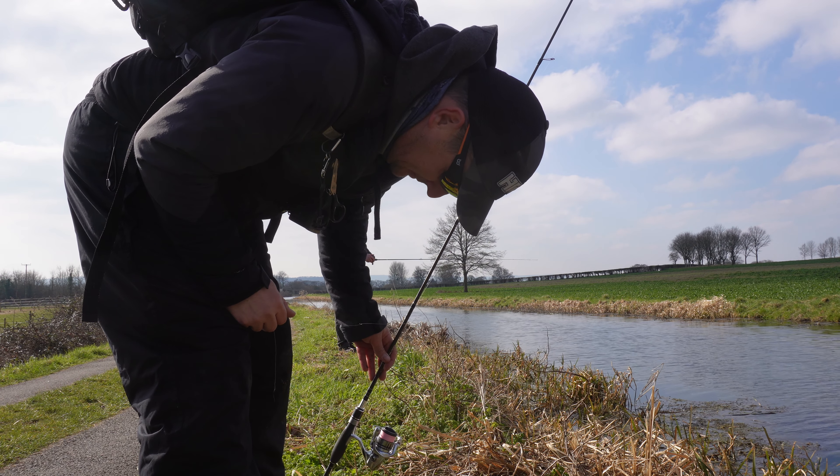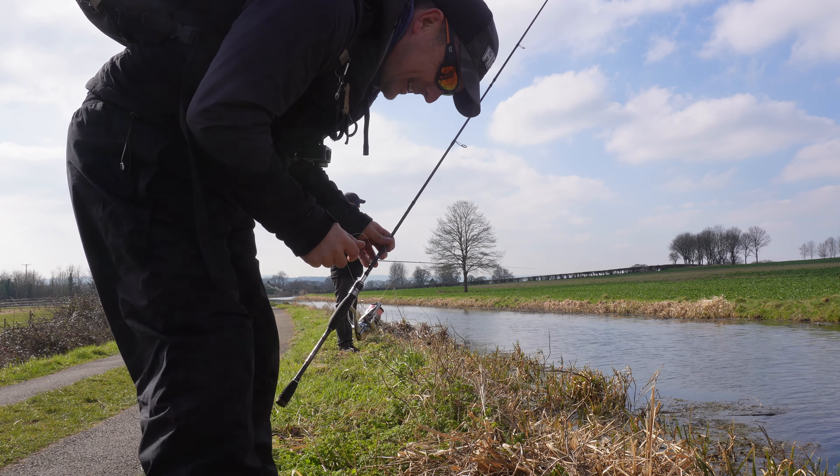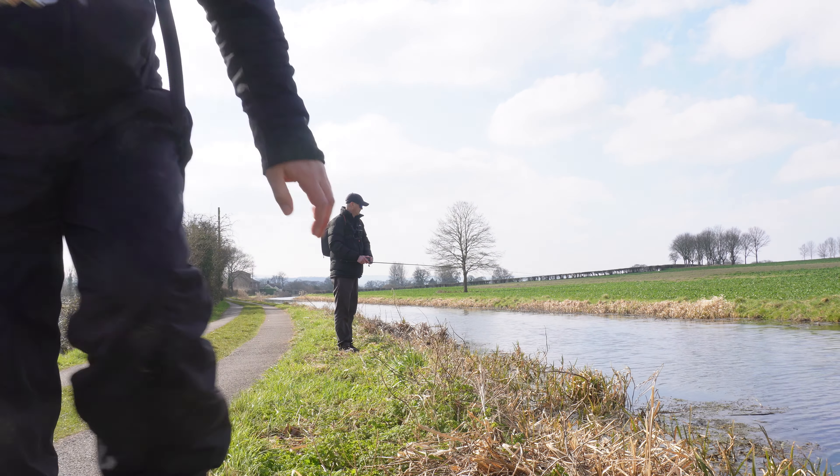There's dog mess there as well, which I think I may have knelt in. Oh well, can't do much about that!